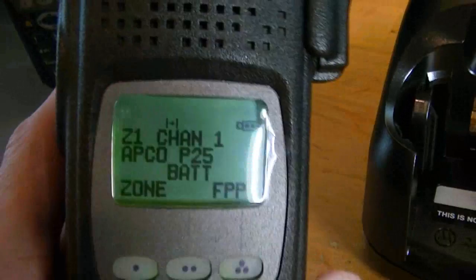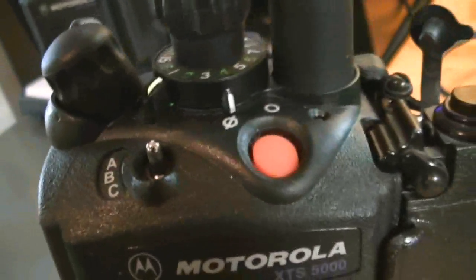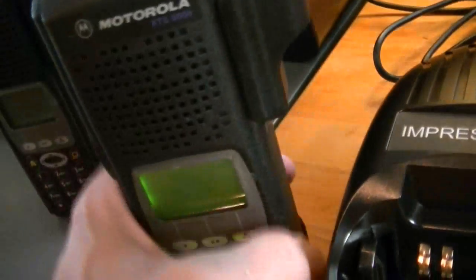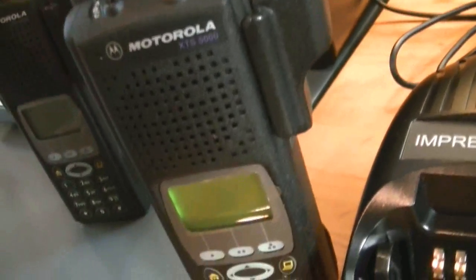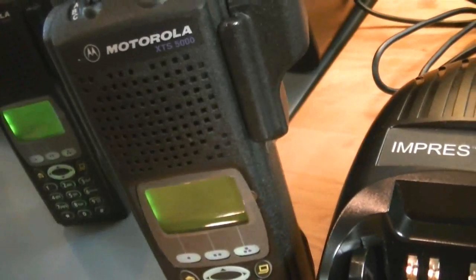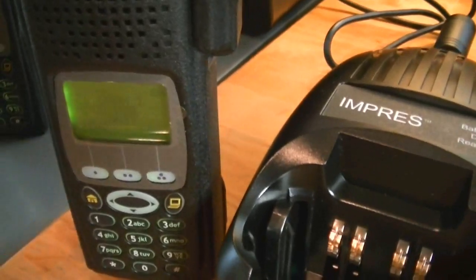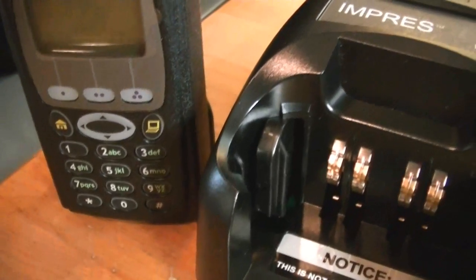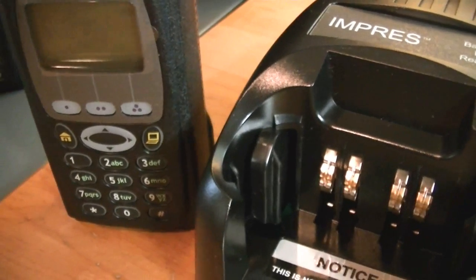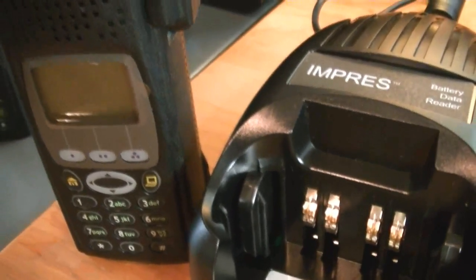It lets you leave the station or leave the office knowing exactly how much gas is in the tank, because the last thing you want to do is be out and about and have something critical go down and then wind up with a dead battery on your radio. So it's something that you really need to think about.